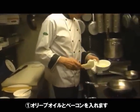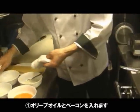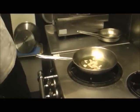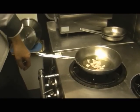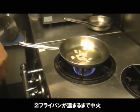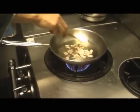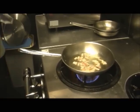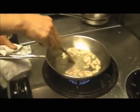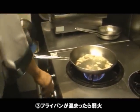First of all, I'm going to fry it with an olive oil.